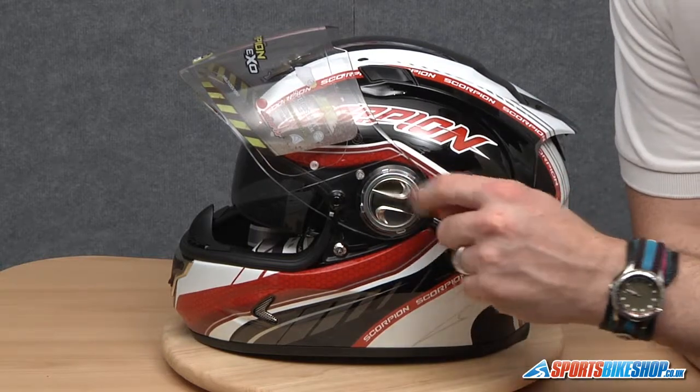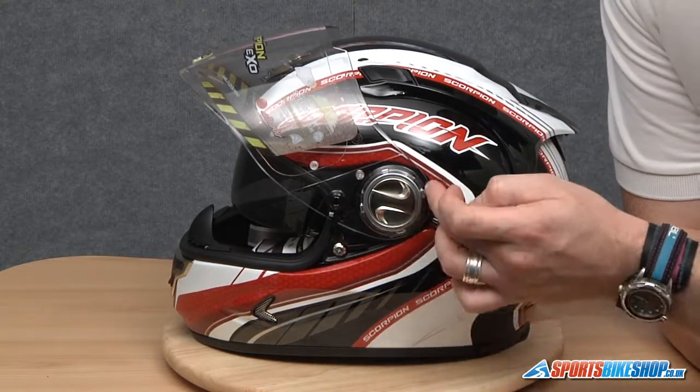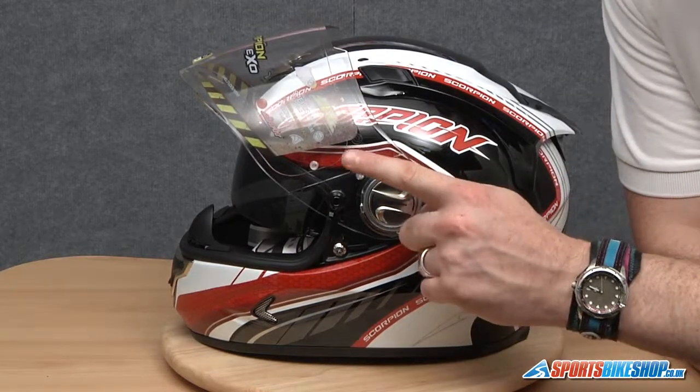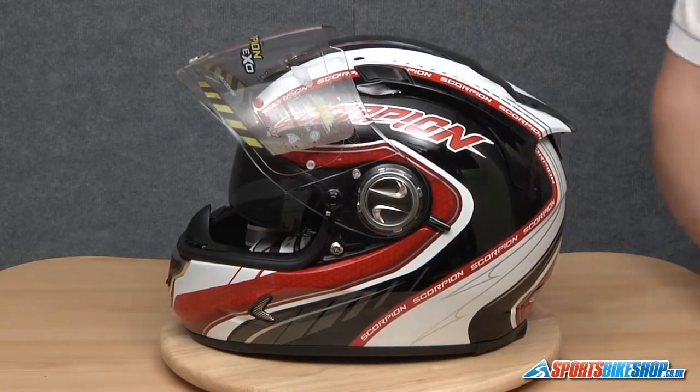So what we're going to do is twist the mechanism first. I'm then going to run my finger along the bottom of the visor which will dislocate these back two lugs. We'll then take the visor forward and away from the helmet, dislocating the front two and this smaller one at the top.